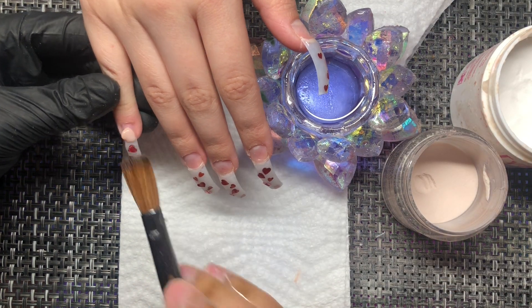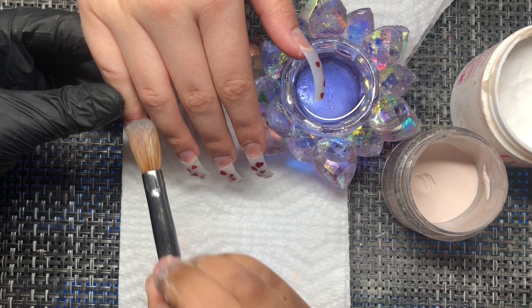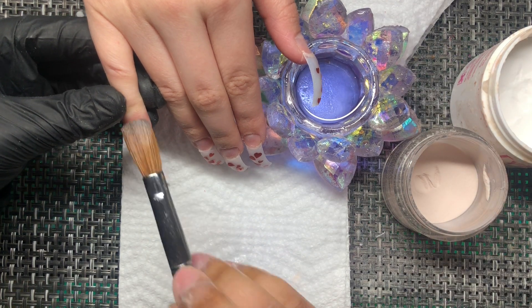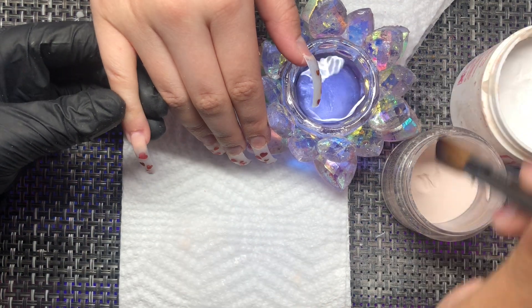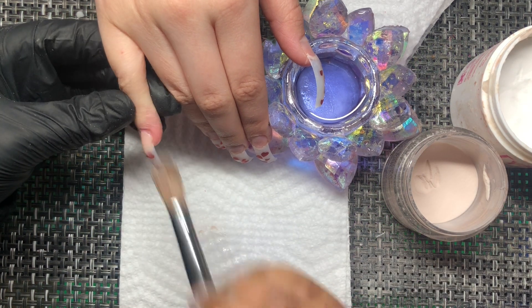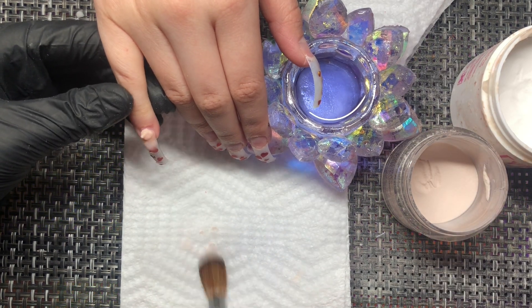I'm only showing footage of one hand because I really just wanted to focus on the design — it's exactly the same on both hands. The main part of this video is application, and I do include a top coat clip at the end, which is different from what I normally do.